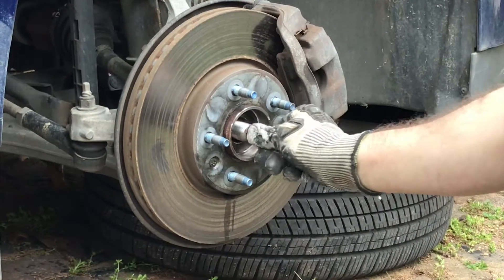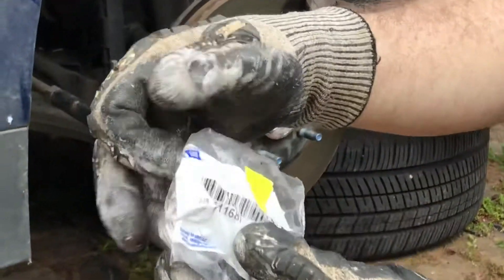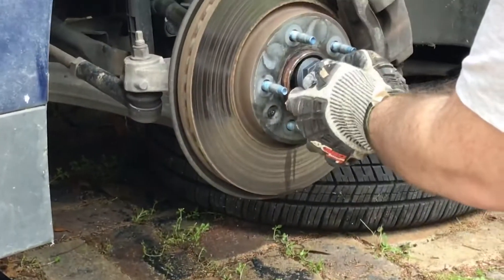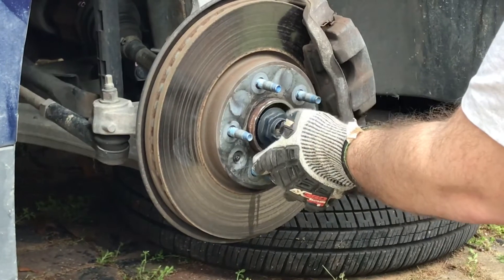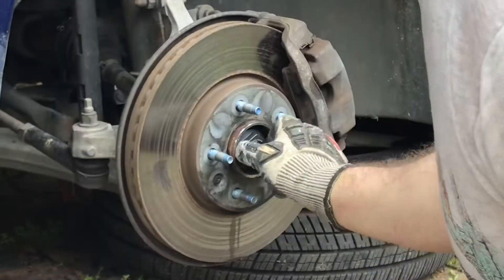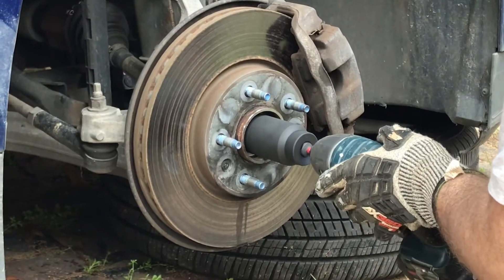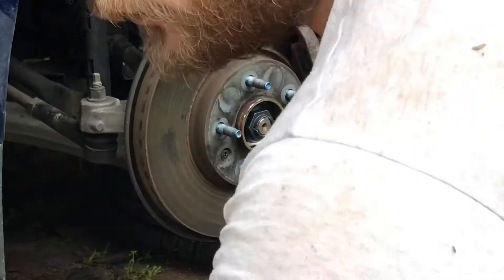I've got some good play in my drive shaft, so that looks good. I'm going to replace it with the new nut — you can see the part number there. I'll thread that on. The service manual doesn't say to use any thread locking compound like Loctite. This new nut is 36 millimeters, so I'll get it tightened down a little bit and then torque it to spec.